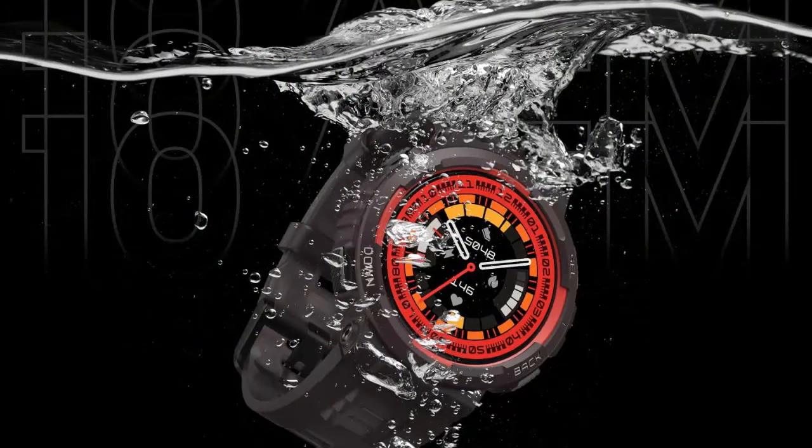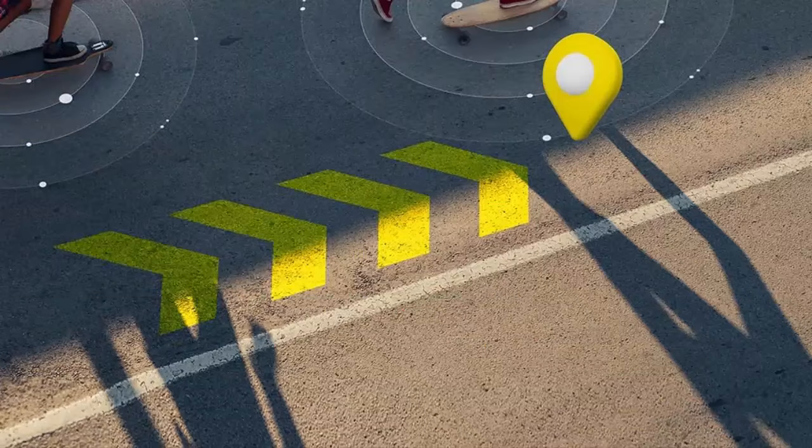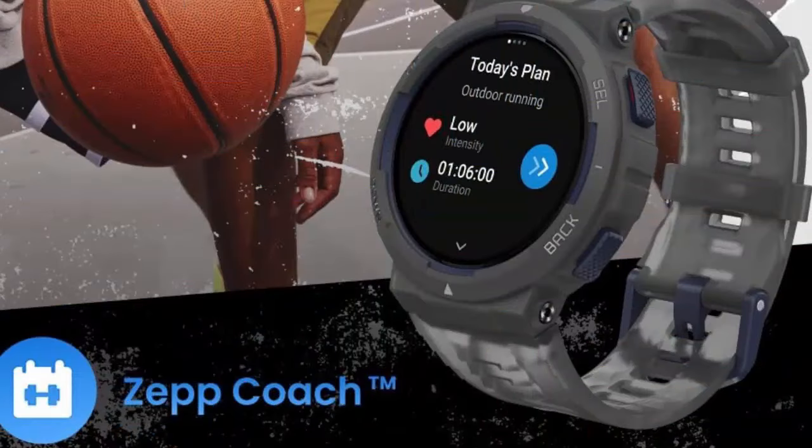Ultra long 16-day battery life — charge less and do more. With 16 days of unstoppable energy, the Amazfit Active Edge keeps you powered up as you find your energy and your edge.